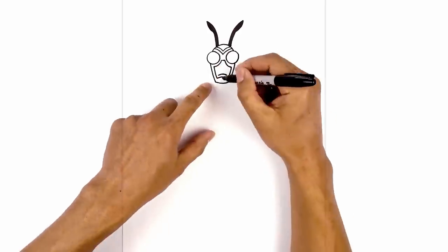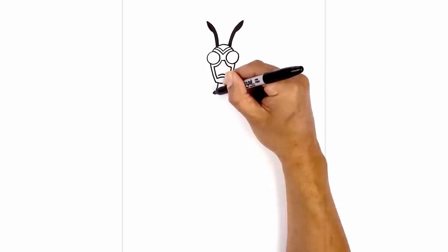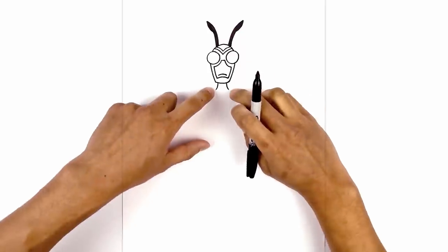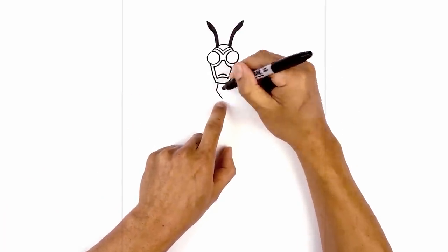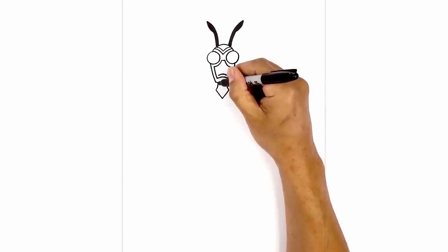Now let's move down and draw on the neck. From the bottom corner of the chin we're going to step in, come down and pull it out towards the left. We'll do the same thing on the right. From here we're going to draw two angled lines coming down towards the center. Now let's add a trim on the inside — from the outside of the neck on the left we're going to step in, come down and pull that out.